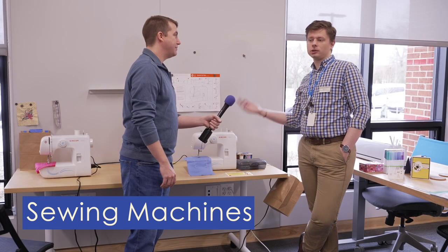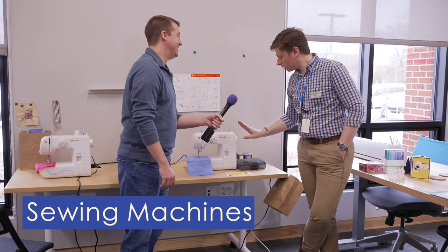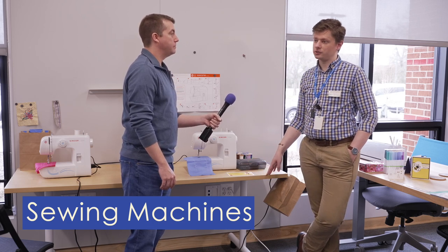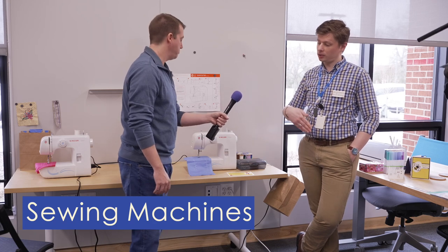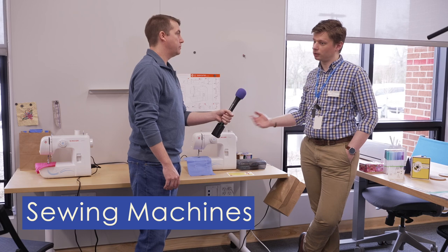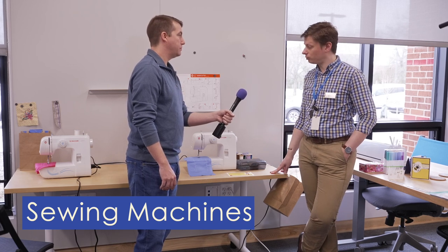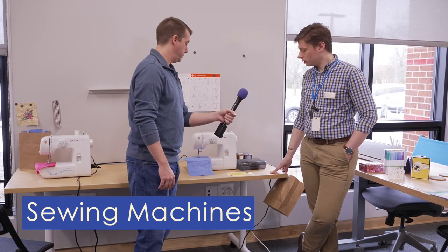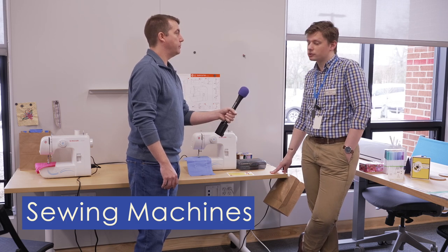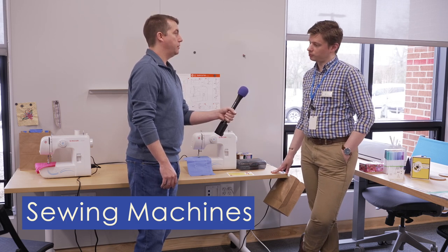And if you don't know how to use them — I don't know how to use them yet — we have sewing classes that we run once a month. It's an open workshop. You come in and one of our staff members who does know how to sew can take you through the basics, show you how to hem a pair of pants or fix a rip in your jeans or something like that. That would be the place to learn.